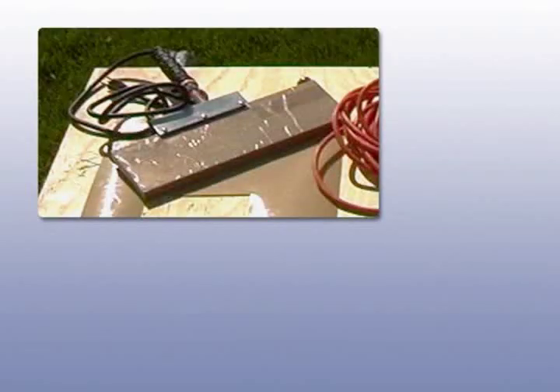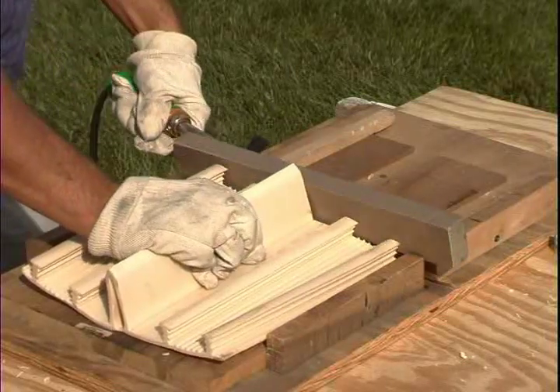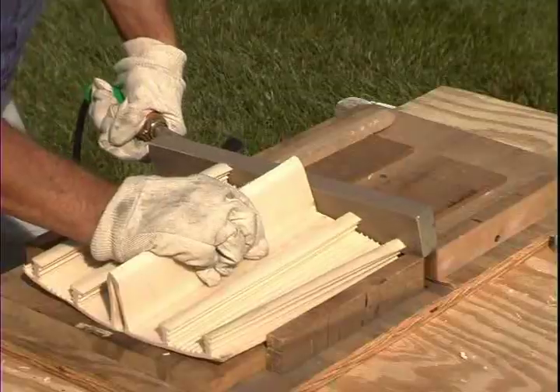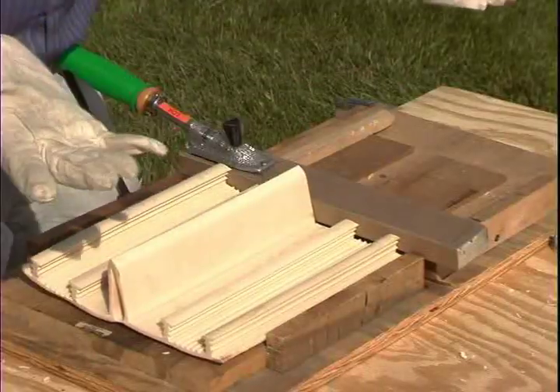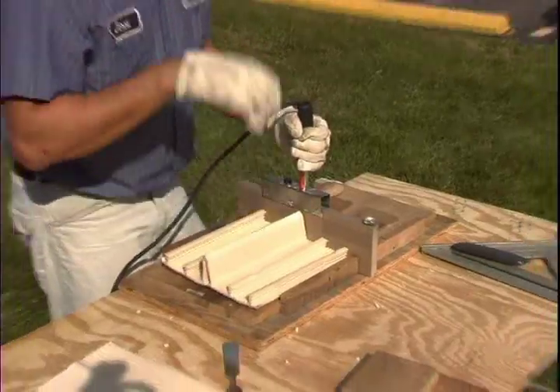Green Streak welding irons can be purchased from your source for Green Streak water stops and are available in two sizes, simply called a large and a small iron. The large iron is much more versatile as it provides a much larger surface to melt the water stop. The small welding iron is often too small to weld some of the larger water stops, such as tear web, labyrinth, retrofit styles, or profiles with large center bulbs. The entire profile of the water stop should be able to interface with the surface of the iron.